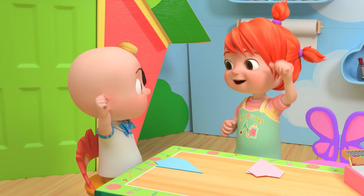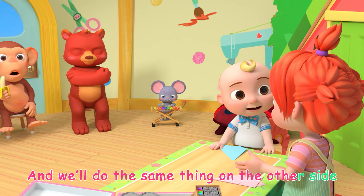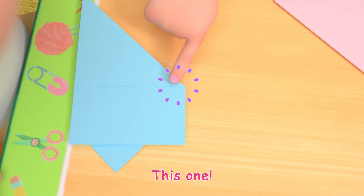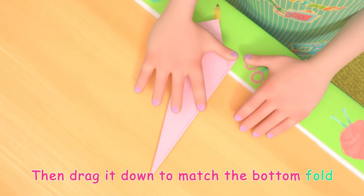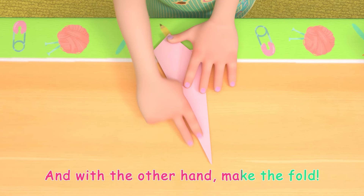Yeah! Now flip the whole thing over, and we'll do the same thing on the other side. Find that middle point again. Huh? This one! Then drag it down to match the bottom fold, like this. Use one hand to hold the point down, and with the other hand, make the fold.